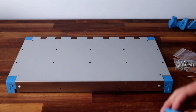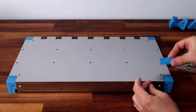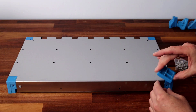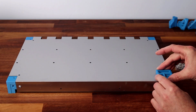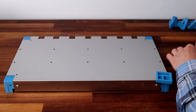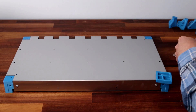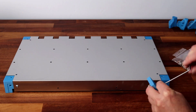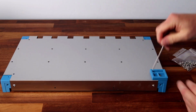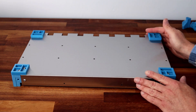Now we have to do the feet. These parts have a little square that lines up into the recess, and we use a couple of bolts to fix them in place. And there we have all four feet completed — it's looking really good.